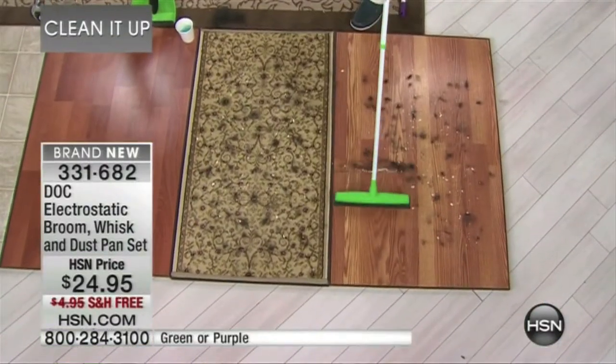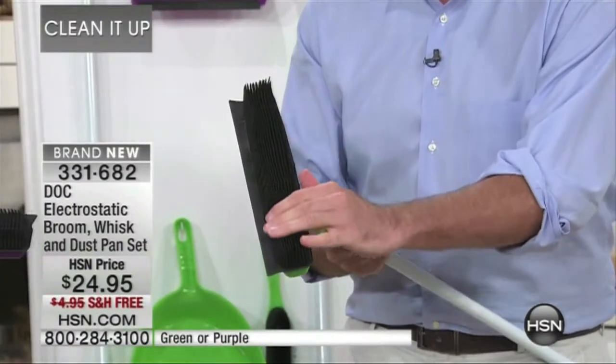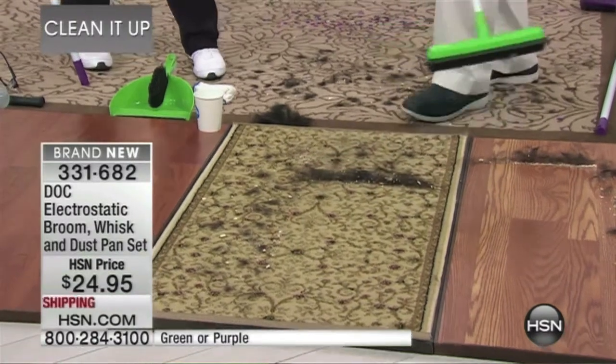And that's exactly what the electrostatic broom does. Rubber with a little bit of friction creates an electrostatic charge, which draws dirt and especially hair to the actual broom. It also has a squeegee on the back, which really demonstrates how thorough those bristles can be.